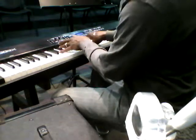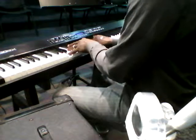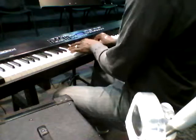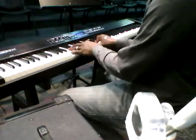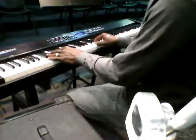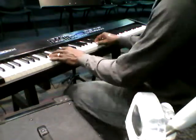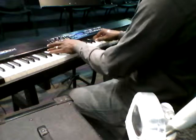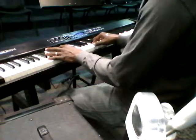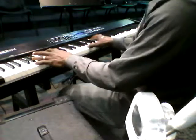Back to A flat, D, B flat, B. And do this little run — C, D, E flat, B flat, A flat, B, C, G. That's in on G.